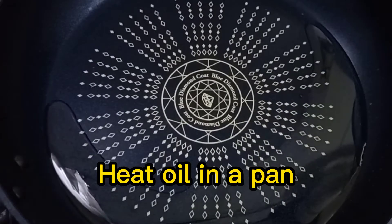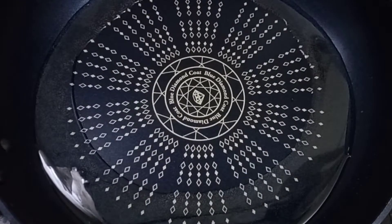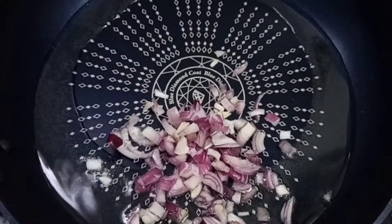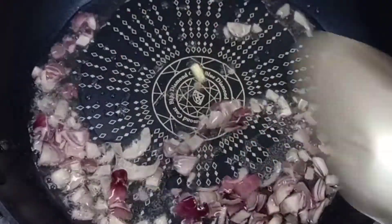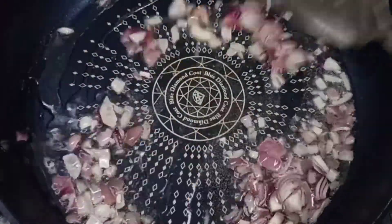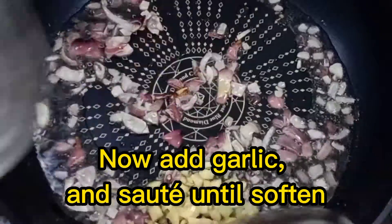Heat oil in a pan. Add onion. Now add garlic and sauté until softened.